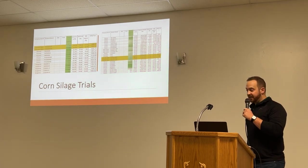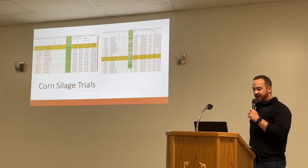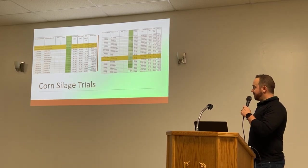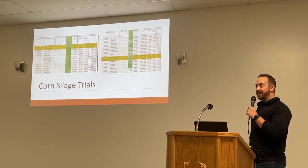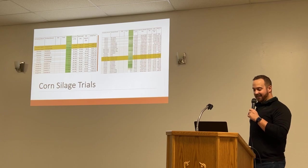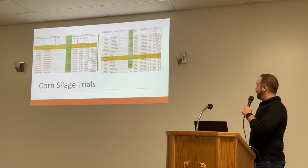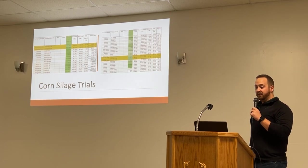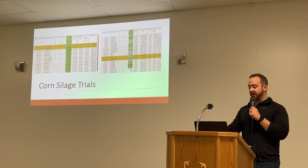On the right side, there's the corn trials east of Coaldale. Year after year, it's a really good trial to be in — a lot of high numbers in this one this year. The 6180 showed really well in this, and I'm excited about that product for Southern Alberta going forward.